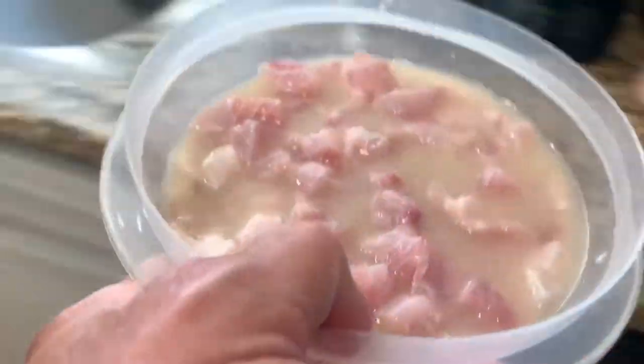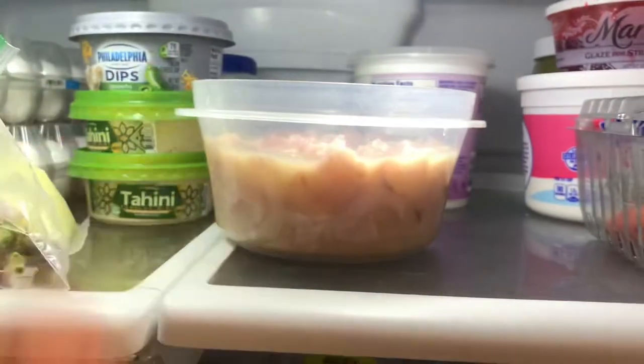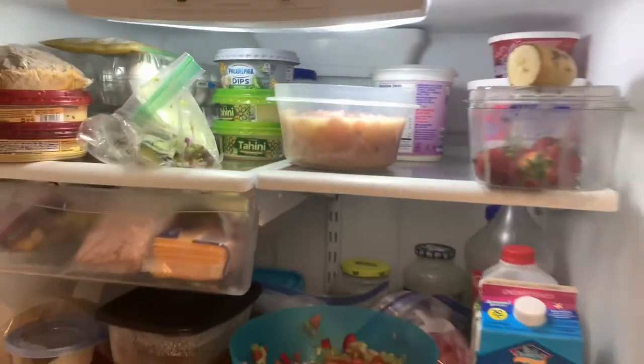We're going to cube up this really fresh fish and put it to marinate in our fresh lime or lemon juice. Make sure you've got all the fish covered with that fresh juice, then put it in the fridge for two to three hours and come back later to finish it off.